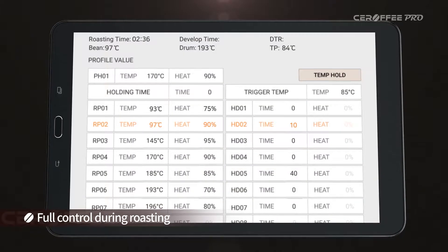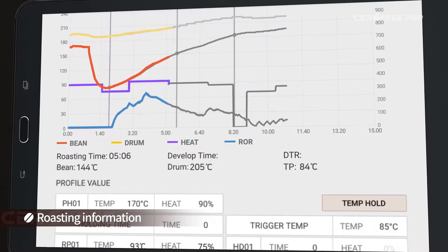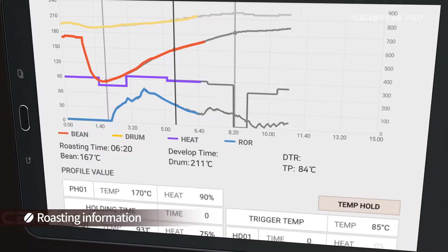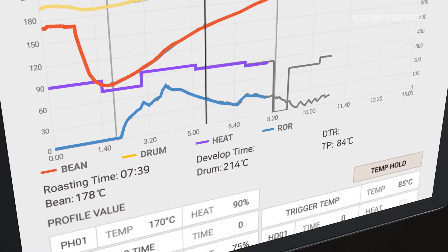Except for the FS program, all the information you need for creating a profile will be automatically shown in real time, including roasting time, bean temperature, drum temperature, turning point, heater power, and ROR. You can also mark color change, first crack, and second crack.